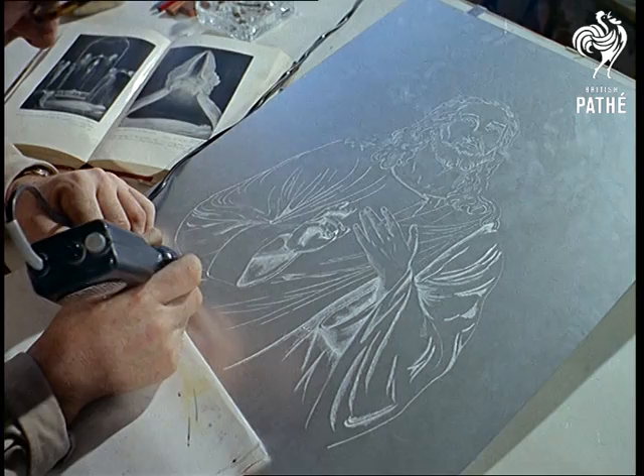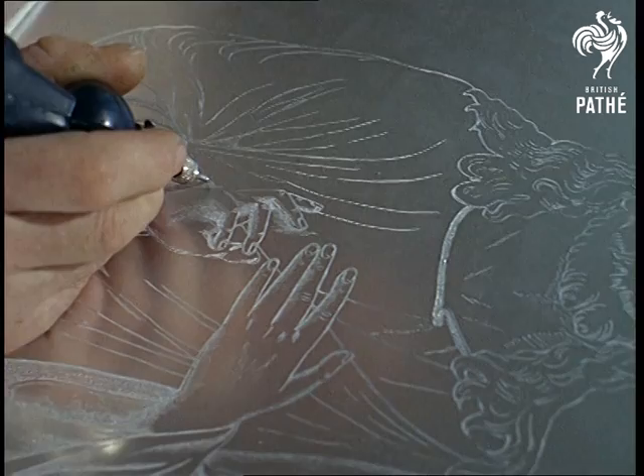Electric engraving artistry is something new to us, but this biblical portrait deserves more than a passing glance. Jim Hayes, who lives at Braintree in Essex, is the artist whose canvas is a sheet of shiny aluminium.